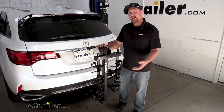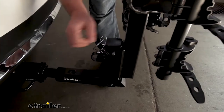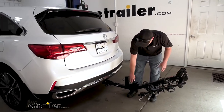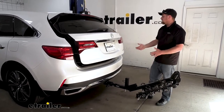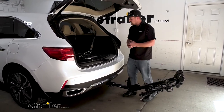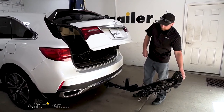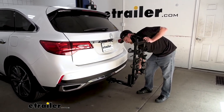This does fold down out of the way and gives us the ability to do that. Down here we'll have this pin and clip — simply just pop that out. And then this actually drops down quite a bit, definitely more than others available. So with it like this, we're going to have a ton of space. We can open up the back of our MDX, grab whatever equipment we might need in and out of the back. And when we're all done, we can simply close up the hatch, raise our rack back into position, and reinstall that pin and clip.